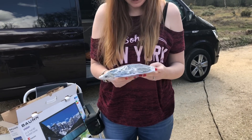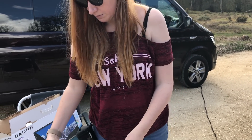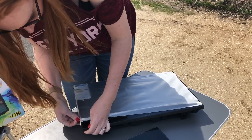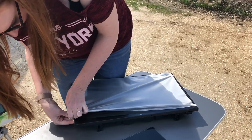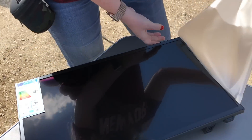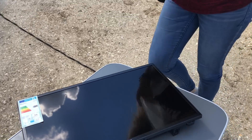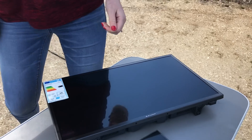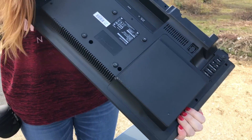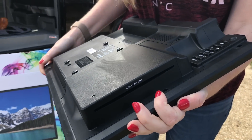So I guess that's all the cables, all the extra little bits in there and the remote. Have a look — that looks really cool. This has also got a DVD bit included in it too. There you go, so you can actually watch DVDs on it as well.